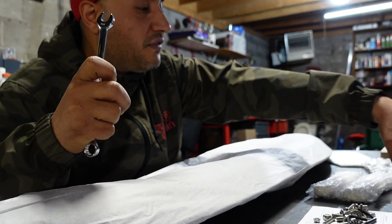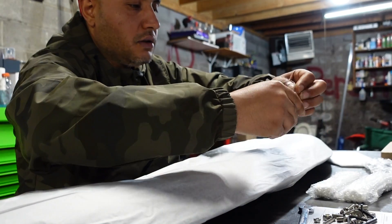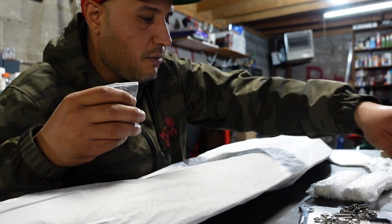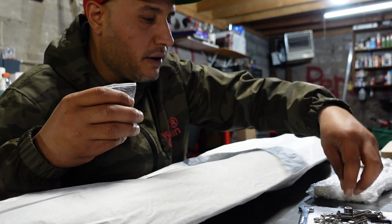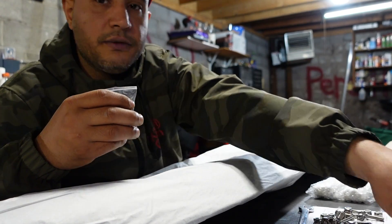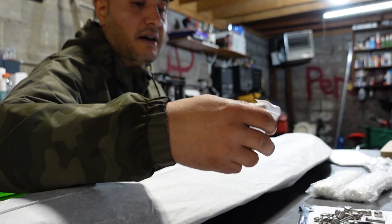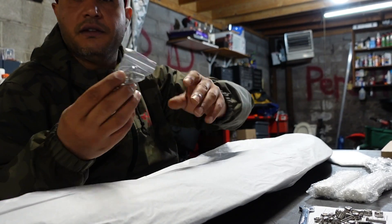Grabbed a half-inch wrench. Came with Allen keys, came with hardware, so everything is basically here. I got my instructions on this sheet and I got photos there. I believe this is for the chassis.